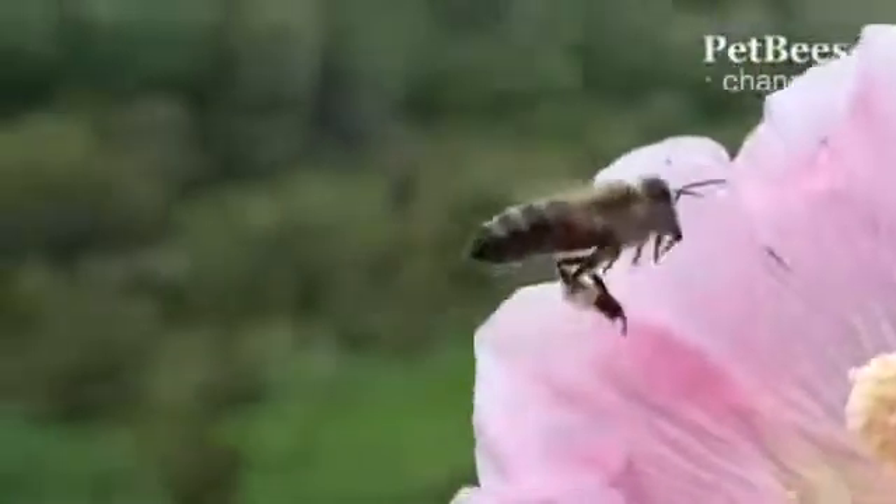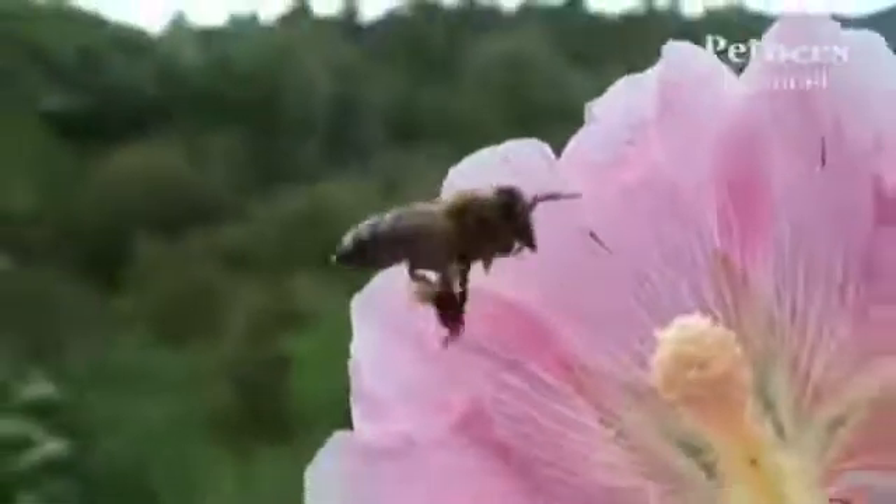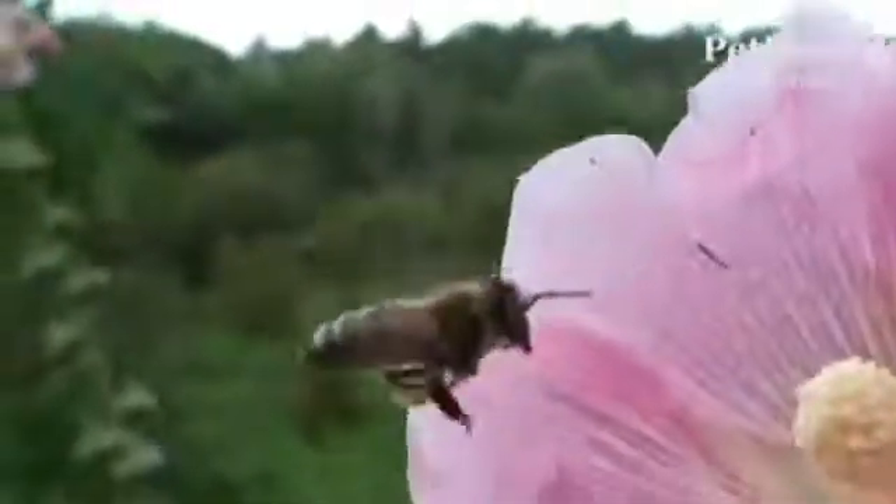This is how the process of collecting pollen and forming it into the typical pellets looks like. Each time a bee returns to her hive with the new batch, she brings two small pieces of equal size. With one only, or if they were different by mass, it would be more difficult for her to fly.